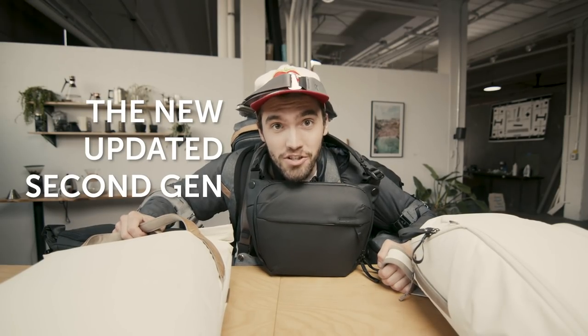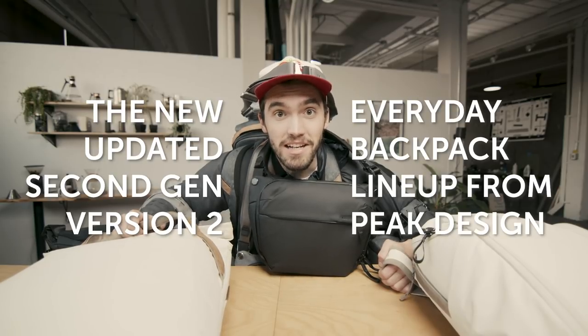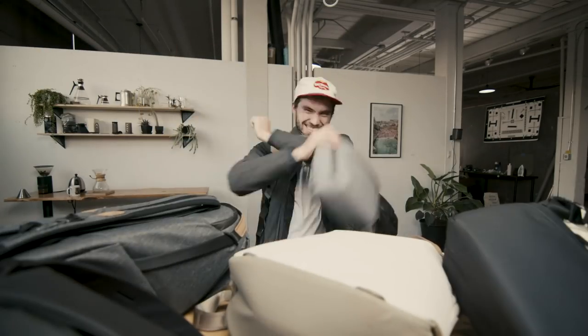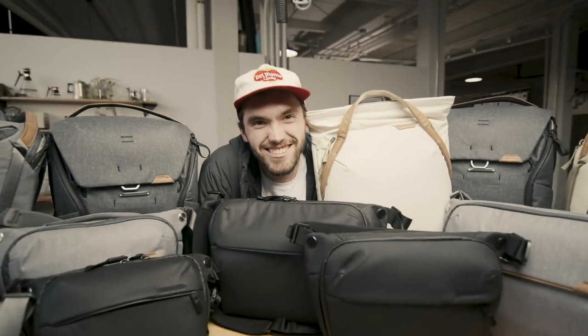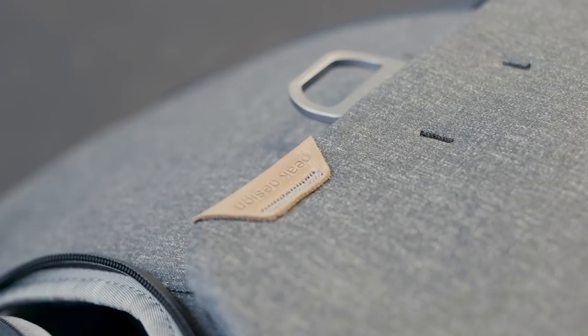Kearns here with the new updated second-generation version 2 of the everyday backpack lineup from Peak Design. Peak has been dedicated to making high-quality photo gear — gear that keeps your gear organized, accessible, and protected. This new line has been made with sustainability in mind, with a 100% recycled 400D exterior fabric to protect your gear.